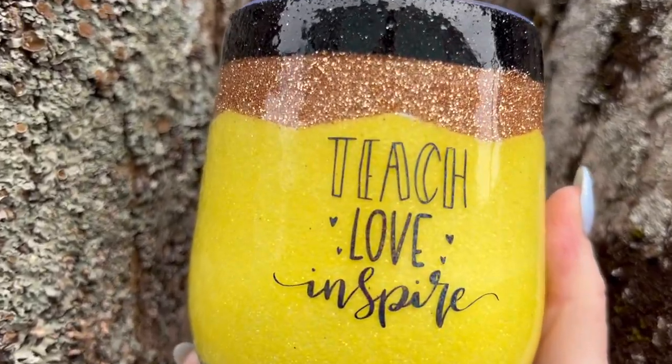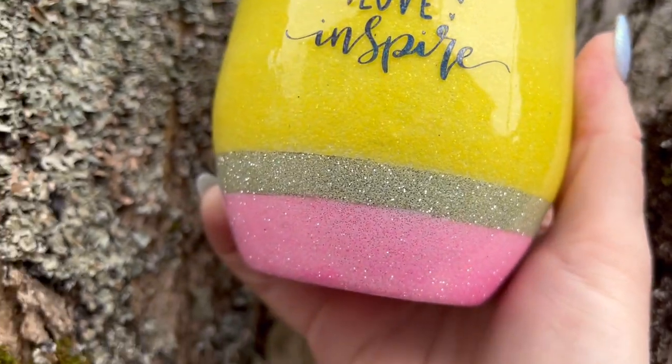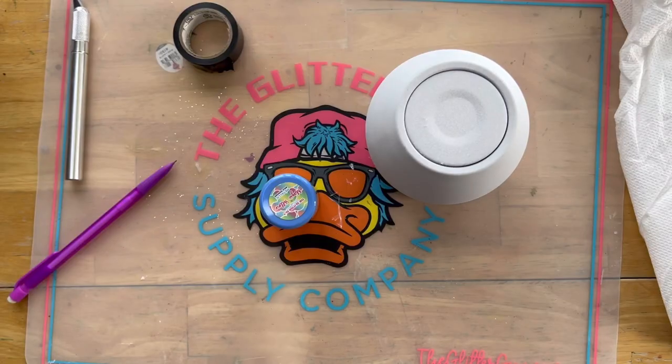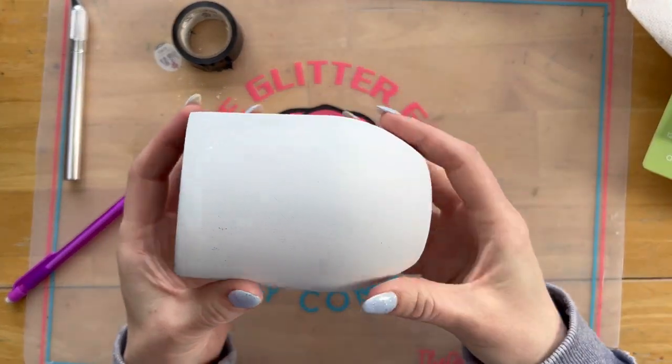Welcome to Back to Basics Bootcamp Tumbler Edition, where myself and two other amazing artists will be sharing weekly videos with all the best tips and tell-all making secrets. Welcome to week eight. Our theme this week is beginner-friendly teacher tumblers.